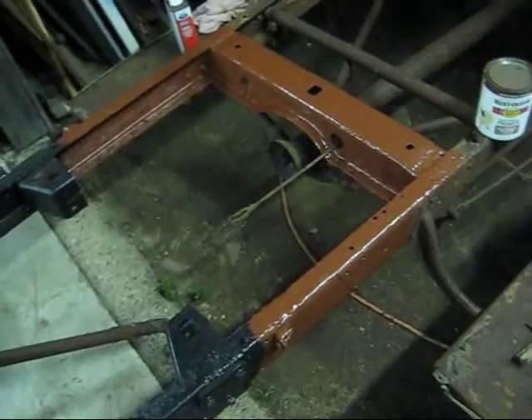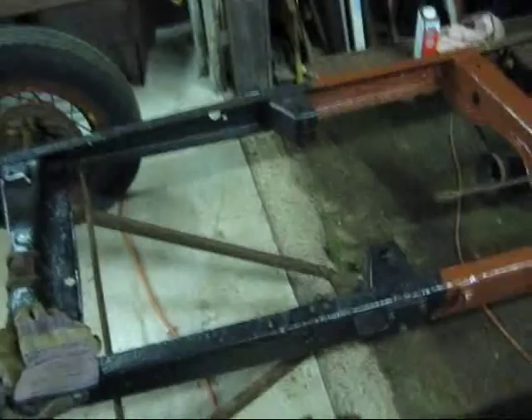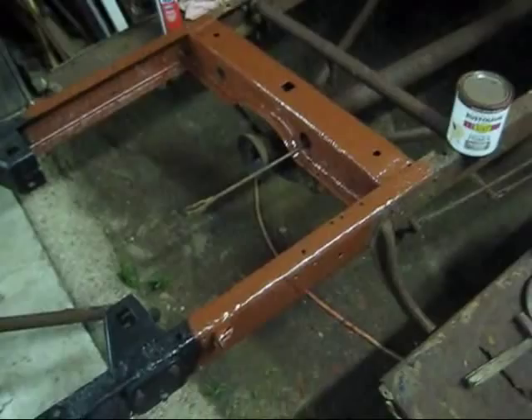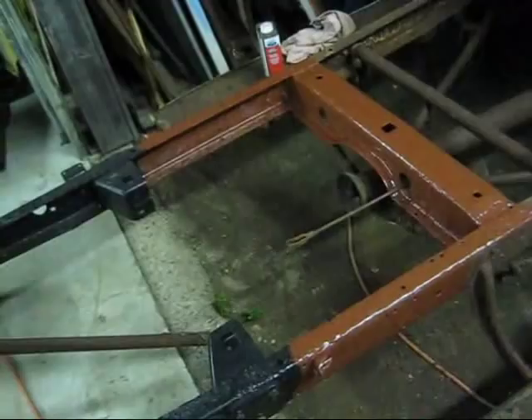If you guys are watching these videos, a while back I did just the front of the frame up to the motor mounts, and that's all I was going to do — just the engine compartment so I could get the engine in. Then I wound up pulling the tranny out and going through it, so I went ahead and got that area done, because once the motor and tranny are in, it's going to be tough to get in there and wire wheel and paint any of that. I want to try to get the motor and tranny in this thing running this week.